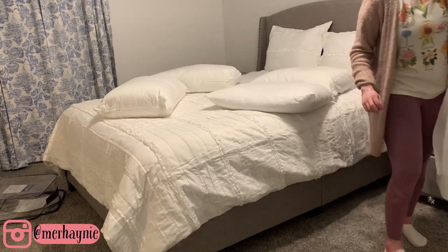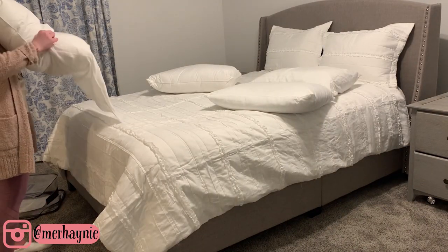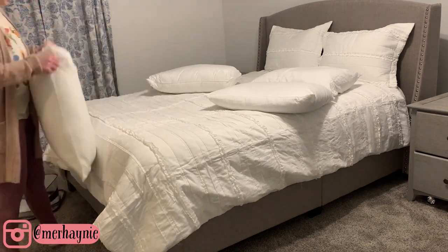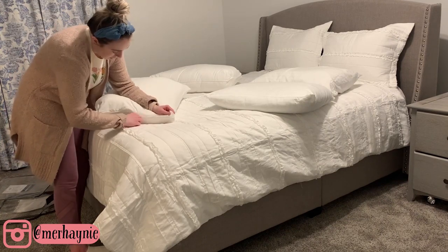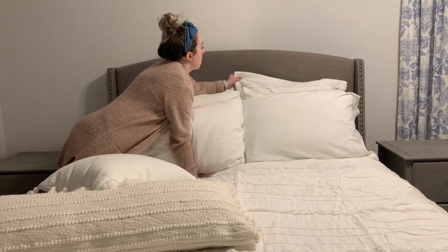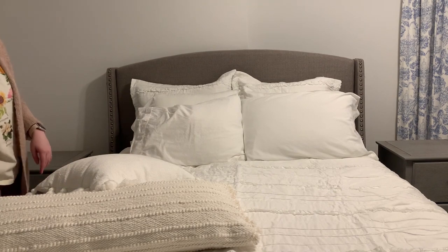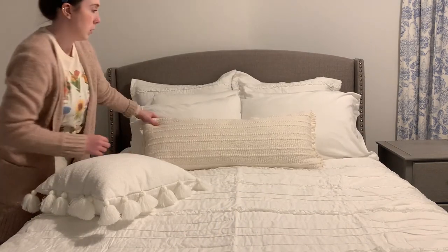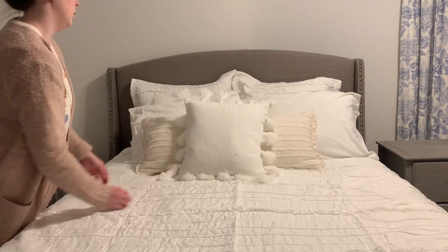Just a few more things to add to the bed. The two new pillows were gifted to me by Downlight — they're a medium firmness and super comfortable. Then the two throw pillows I'm putting on are from Target: the cream colored one and the one with the tassels. I'll link them if I can. I just love mixing different textures and colors together — I think it looks so beautiful.